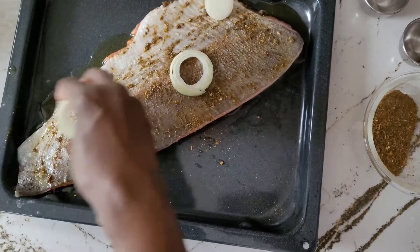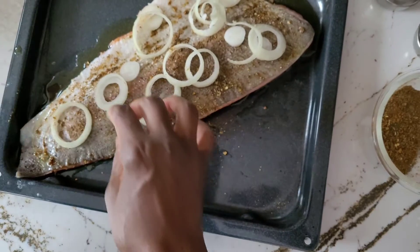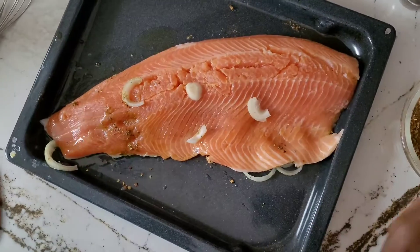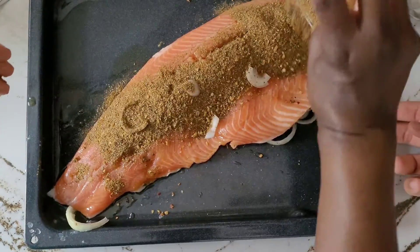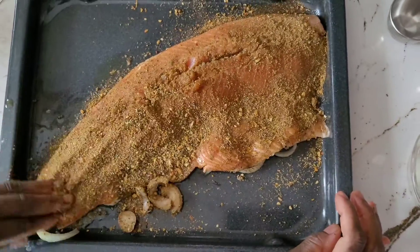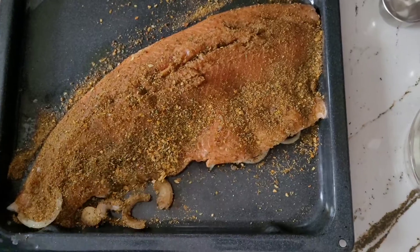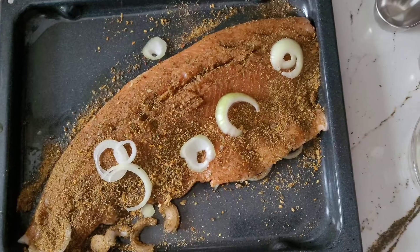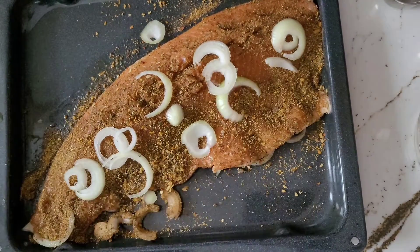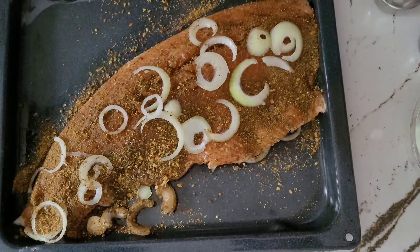Rubbing olive oil, just sprinkling the salt all on the trout with all the spices. I'll just add some onions on this side and I'll be flipping it over. I've been spicing this side now. I cleaned the trout first — I forgot to mention that — with some lime and vinegar. I'll just add the rest of the onions on.